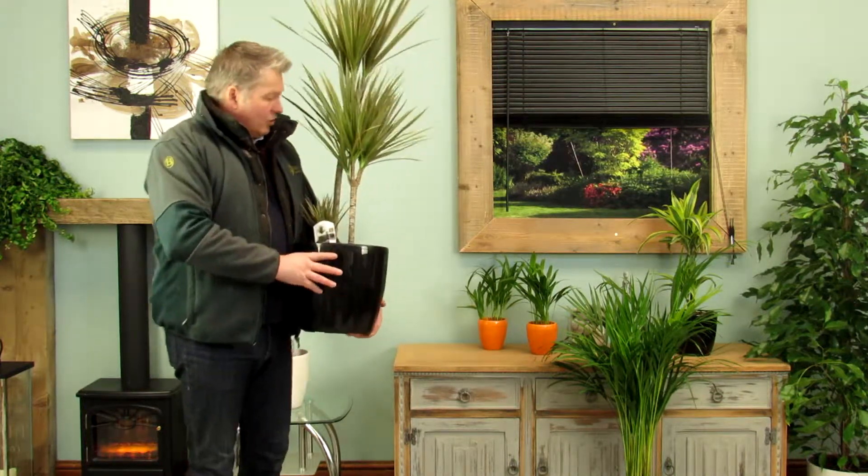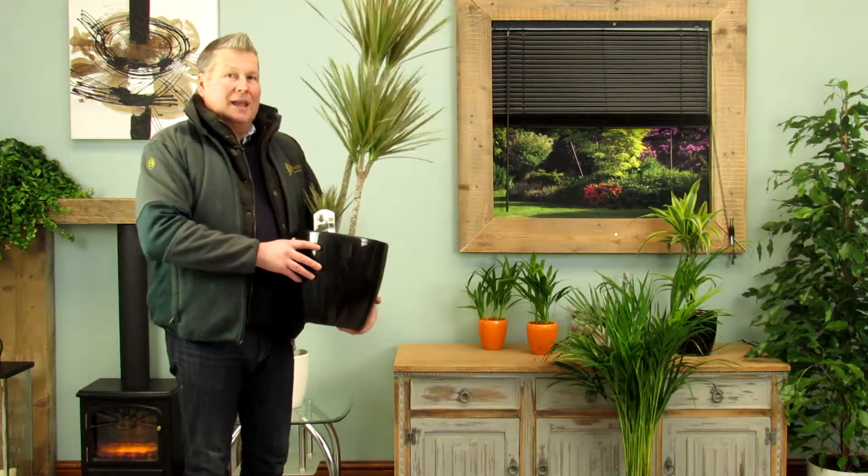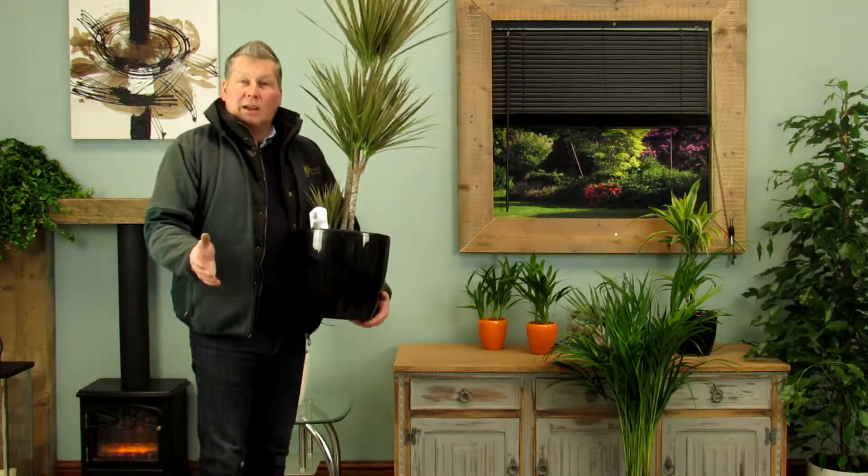Now this Dracaena Marginata is the three trunked version and is grade A, grade one. It's the best that you can get from the grower.